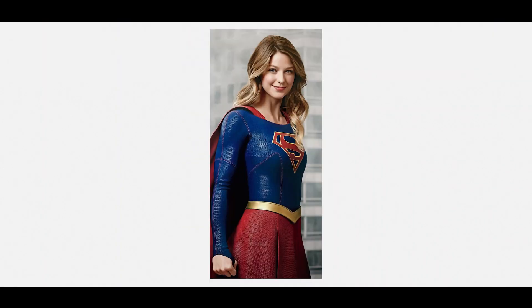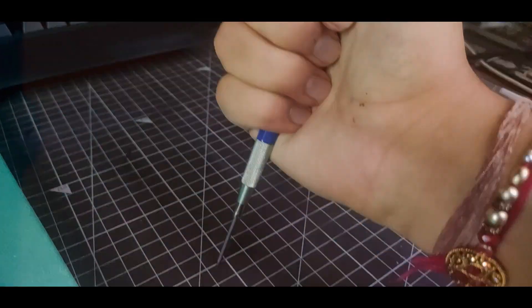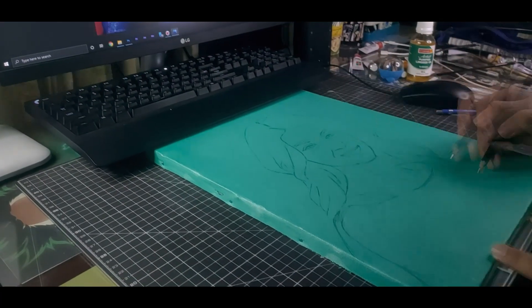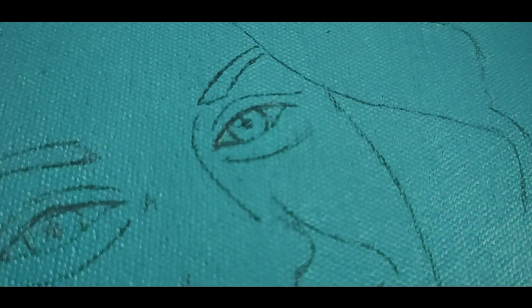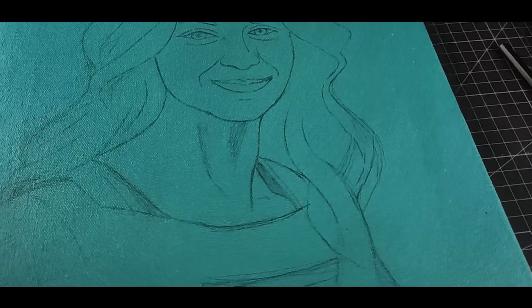I found a few pictures, and this one looks good enough to be painted, so let's start. I'm done with the sketching, now it's time to paint.